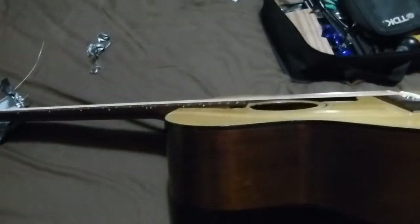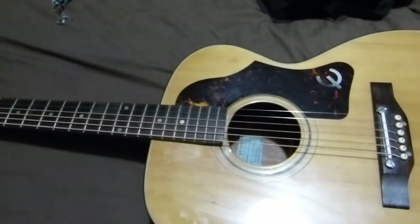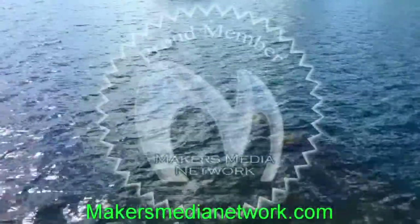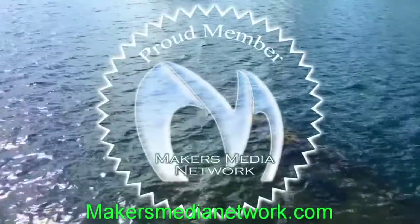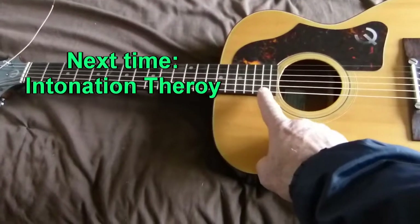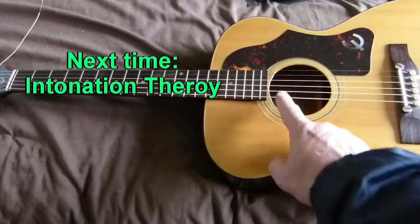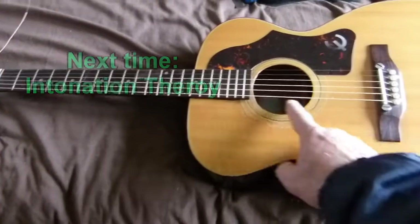At least we've got strings on it again. I've ended up taking the shim out of the neck, and this is a pretty healthy string height on there — it's got to come down a bit.